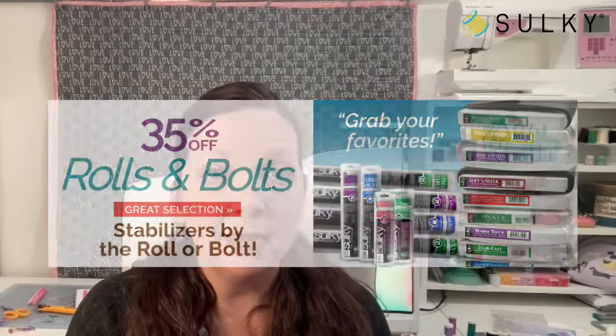I'm going to be using one of the stabilizers today, and we're not even doing machine embroidery. I know — we always do machine embroidery here on Sew What, but today's project actually does not involve machine embroidery at all. You certainly could add it, and we will talk about that as well.